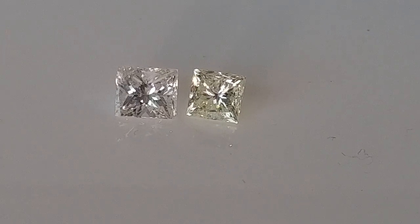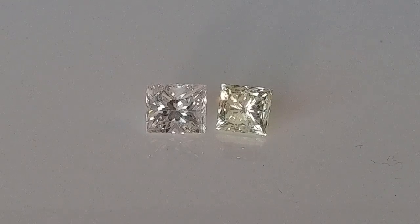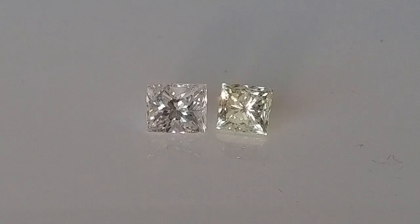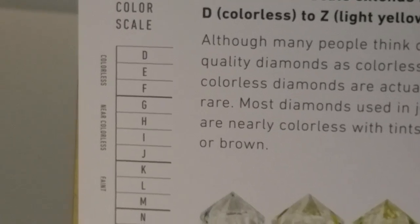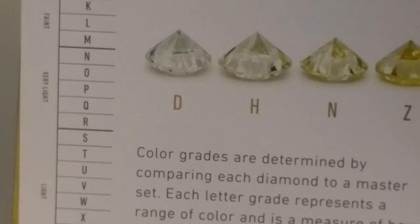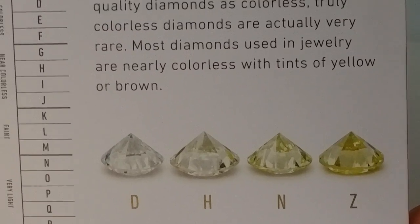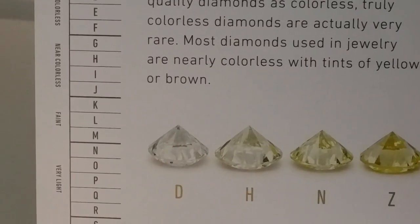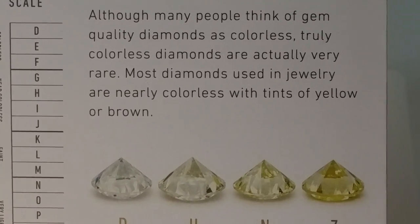But when it comes to engagement rings, wedding rings, anniversary rings, traditionally people want a white diamond. I have two princess cut diamonds here for a client for us to review. When we're looking at diamonds, there's a graded color range. The diamond grade color actually starts with D and works through the alphabet all the way down to Z.